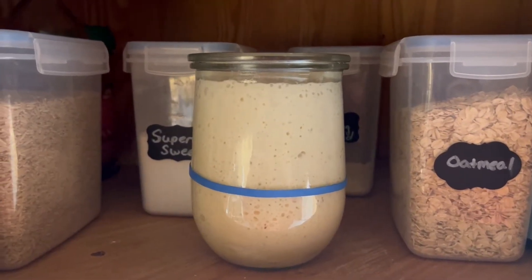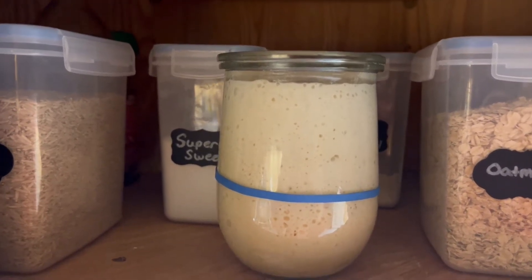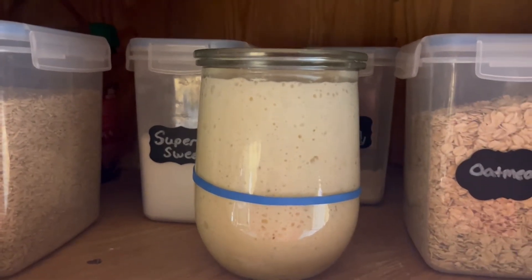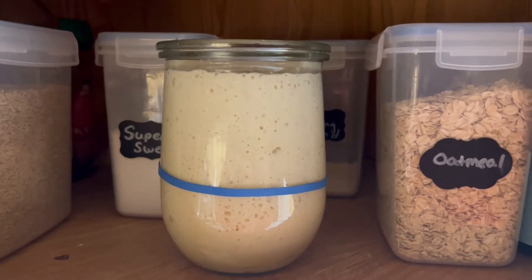This is about 11 hours after I fed my starter. About four or five hours in it was about here, which is probably good enough to use, but now it is perfectly ready to use in a recipe.